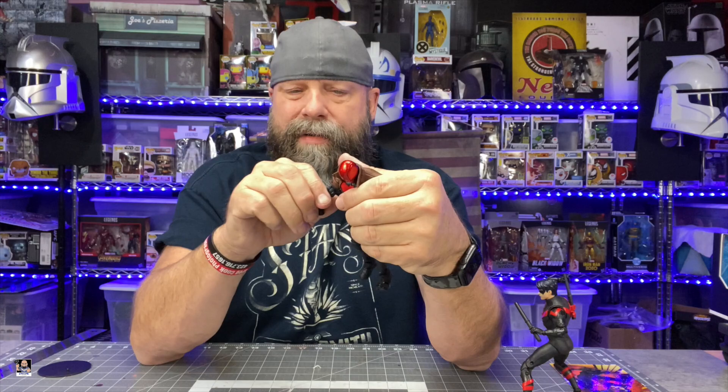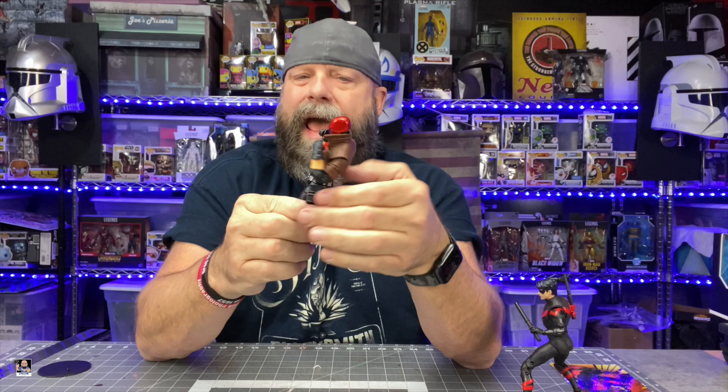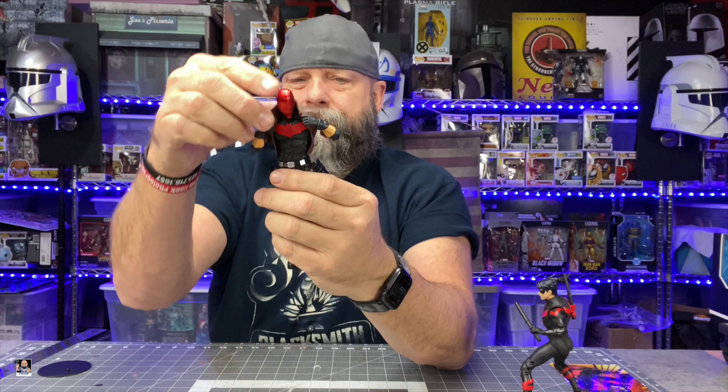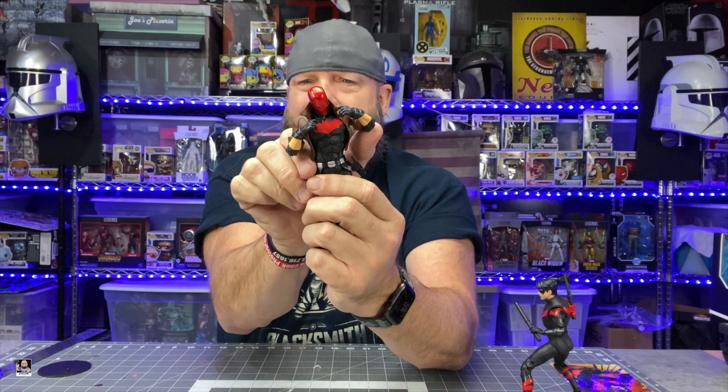As far as his elbows go — same as Nightwing — amazing elbow articulation on both arms. He should have similar ab articulation to Nightwing. He looks like he might lean over a little bit more, which is good. Side-to-side, he's a little stiff on the right side, but the left side goes over good.